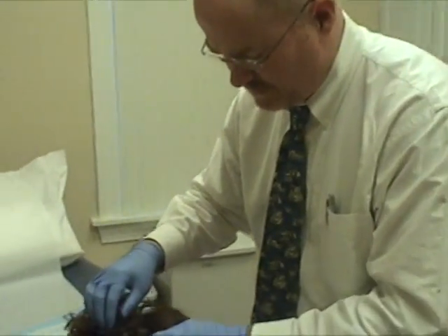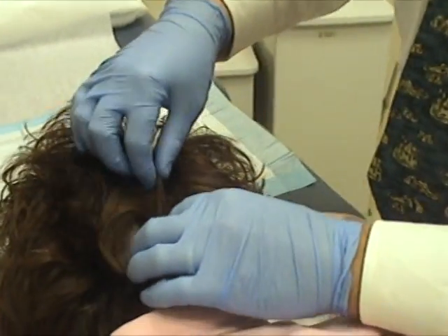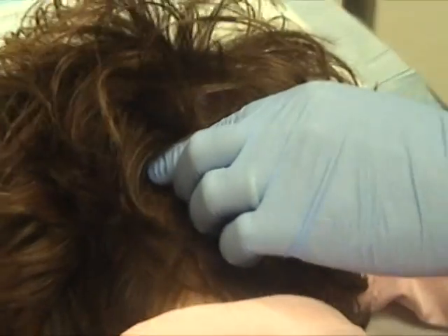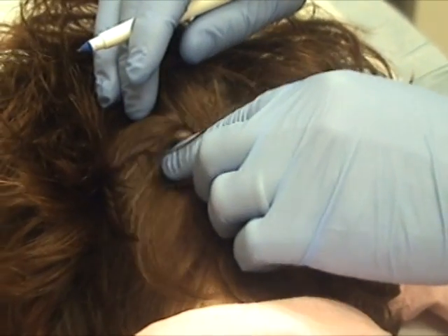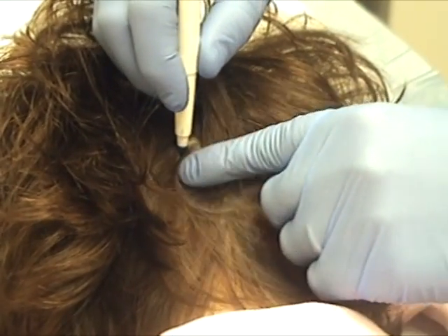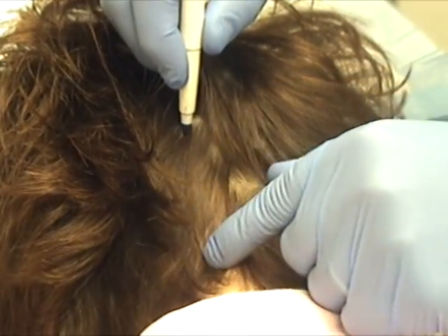We're going to inject around your greater occipital nerves, right down into the second layer of muscle, which is the semispinalis capitis. Landmarks: the nuchal crest here, a bony prominence right in the midline — mark that. You can feel the midline raphae, a little ridge running right down there.